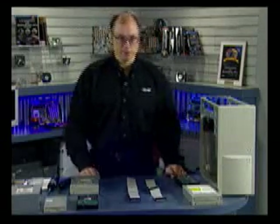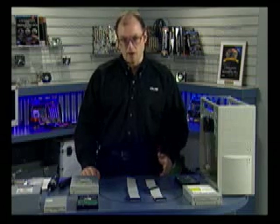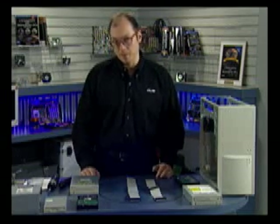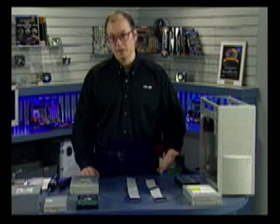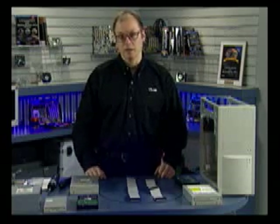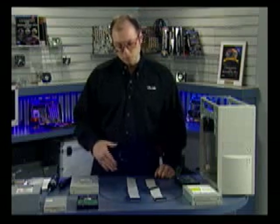Now we're ready to install the disk drives in the system. In most systems you'll be installing at least two drives — one hard disk and one optical drive, probably a CD-ROM, DVD-ROM, or maybe a CD burner such as a CDRW drive. In this case I want to talk about possibly installing up to four drives and how they would be installed. A lot of people are confused on the master/slave relationship and also what's an optimum setting.